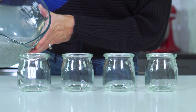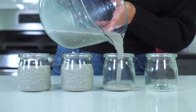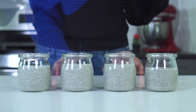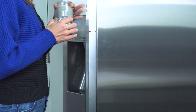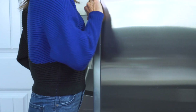Transfer the chia seed pudding to four six-ounce glass jars or mason jars — this is where that spout really comes in handy. Refrigerate them for at least two hours or up to overnight. While you can enjoy them after two hours, their consistency gets even better if they've soaked for at least four hours.